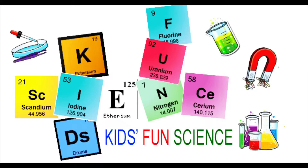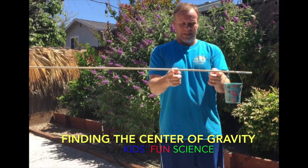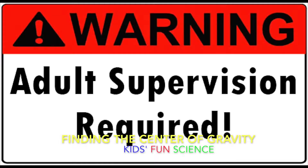Welcome back to Kids Fund Science. My name is Ken and today's experiment is finding the center of gravity. As always, adult supervision is required.